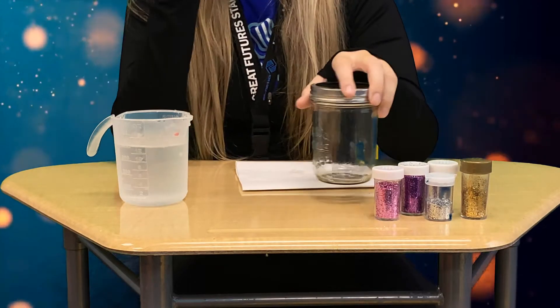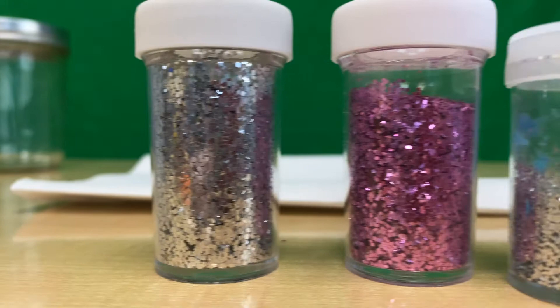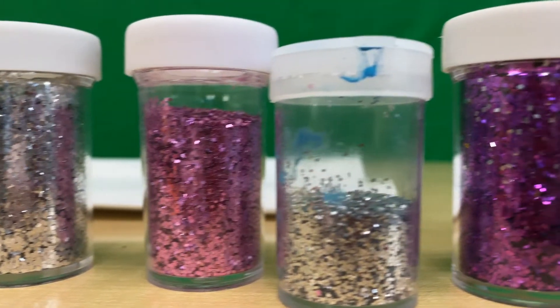All you need to make your glitter jar is a jar, some warm water, and any type of glitter that you have at home. You can have glitter glue or just loose glitter, it's fine.